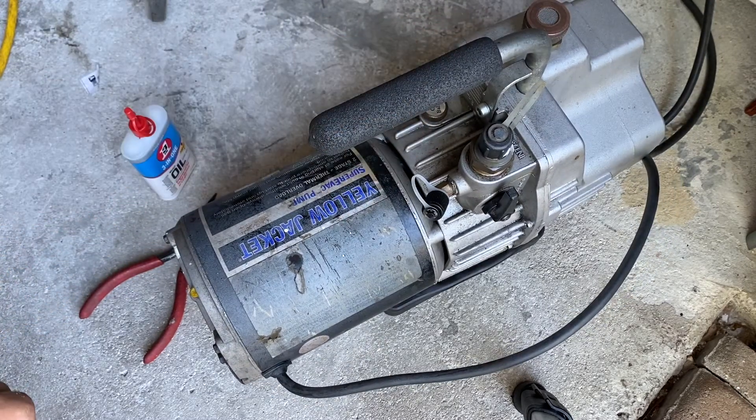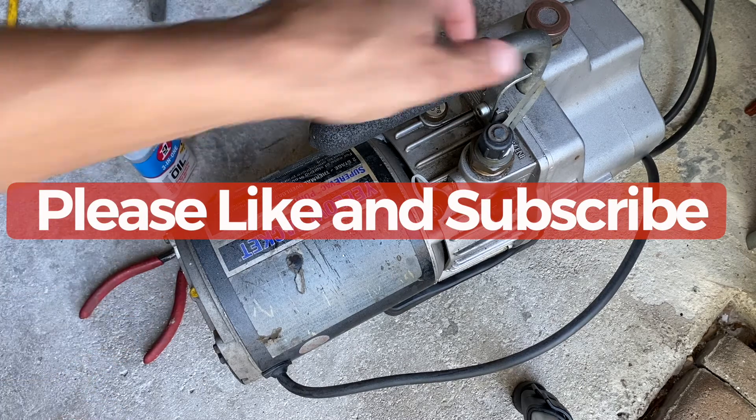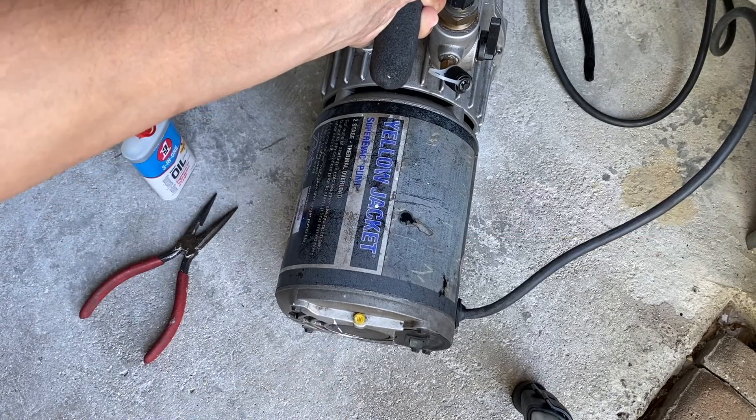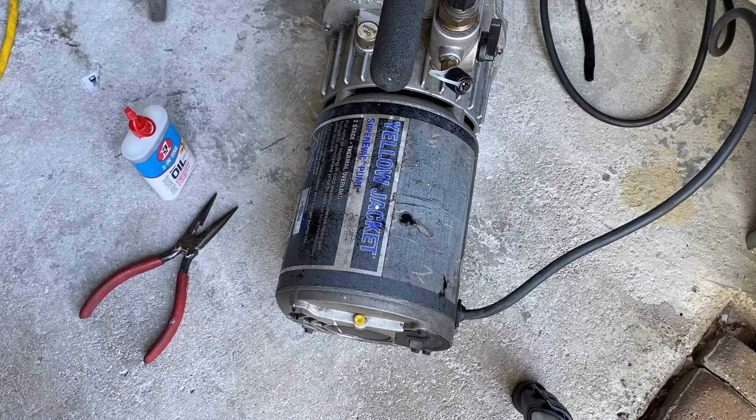...a Yellow Jacket or any other JB brand, you'll see this yellow tab on the very front — this is oil. A lot of people don't even care about this or do anything about it, but it's important that you do the maintenance on this, because if you don't, over time, if you keep using your pump a lot, it's going to wear down your motor. So it's important to use some kind of oil.